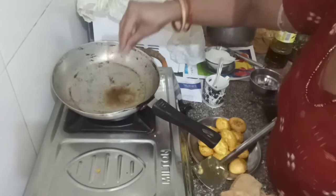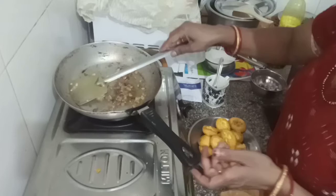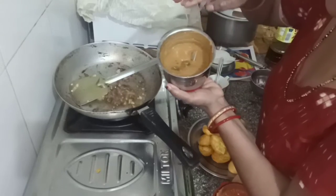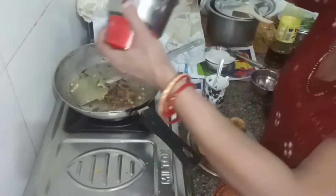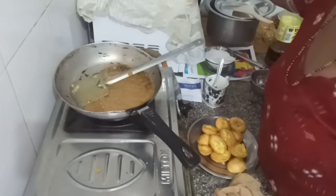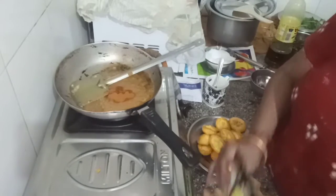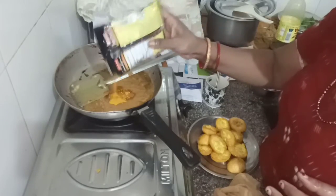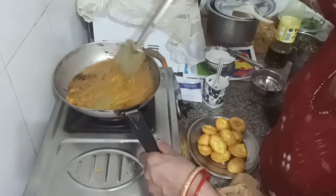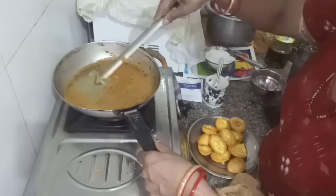Add a mincemeat in the pan, add a mincemeat in heat. Dhaniya, put a little bit of salt. Put a little bit on the ground.